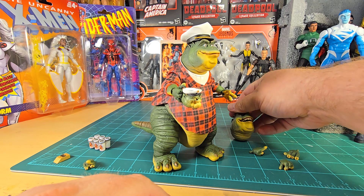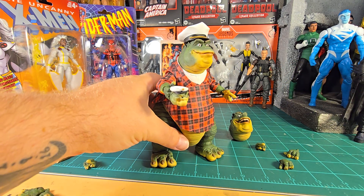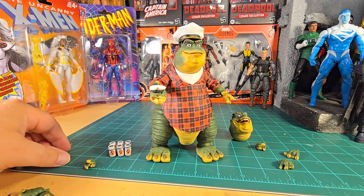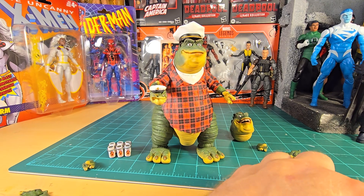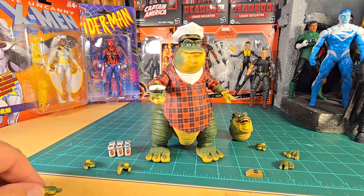I think ladies and gentlemen, that's going to do it for this review of Earl Sinclair. What do you think of the figure — do you dig it? Is it a pickup for you or not? Tell me all the things. Deuces!